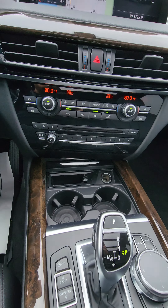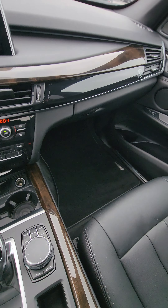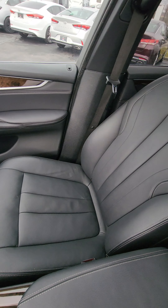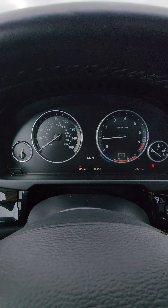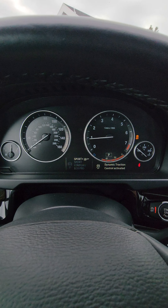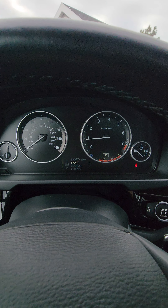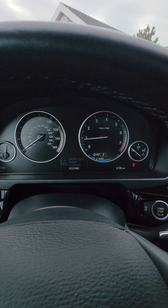Same thing with some of the other lights in here. You've got the heated seats, different drive modes. I'll go ahead and show those to you. So you've got Sport — it takes off the traction control, which is like Sport Plus.